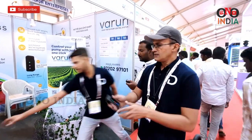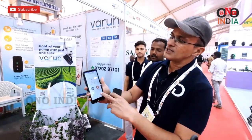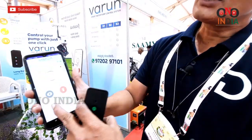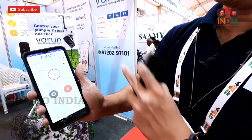Now I will show the demo. This kind of app comes where you can control your pump with the help of two buttons, and it will show the status of the pump on screen.